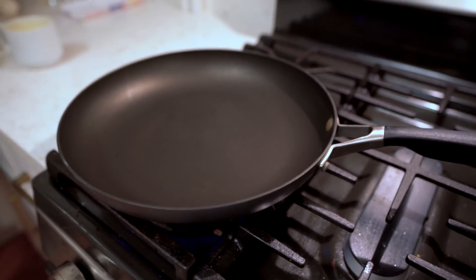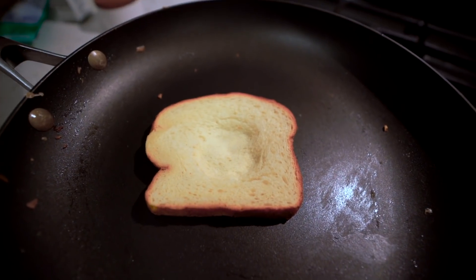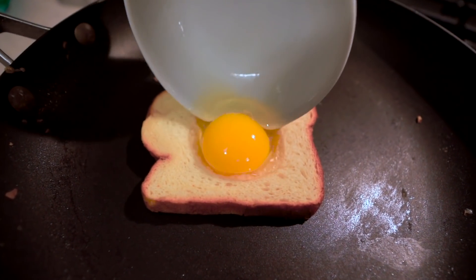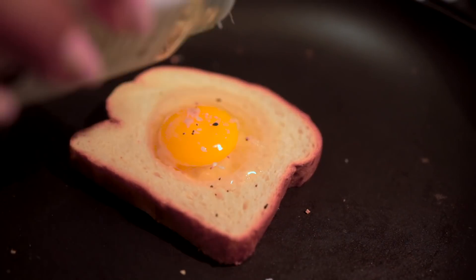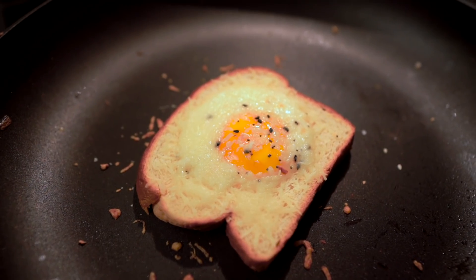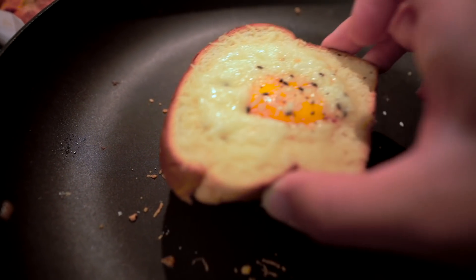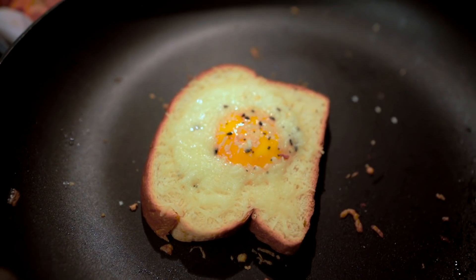This next food hack requires no skills at all. Take some bread, and with a spoon press down to create a little dent. Add your egg — I recommend cracking it into a cup first and adding it on top. Add your toppings of choice and put it in the oven for seven minutes at 350 degrees. The best part is you can make plenty for your entire family with less mess.